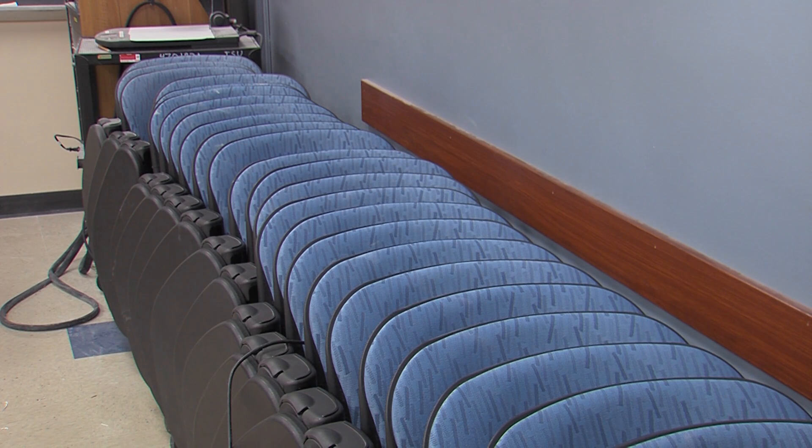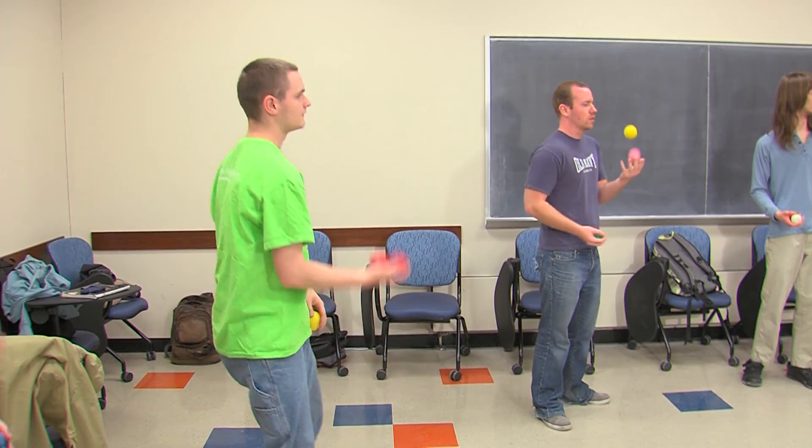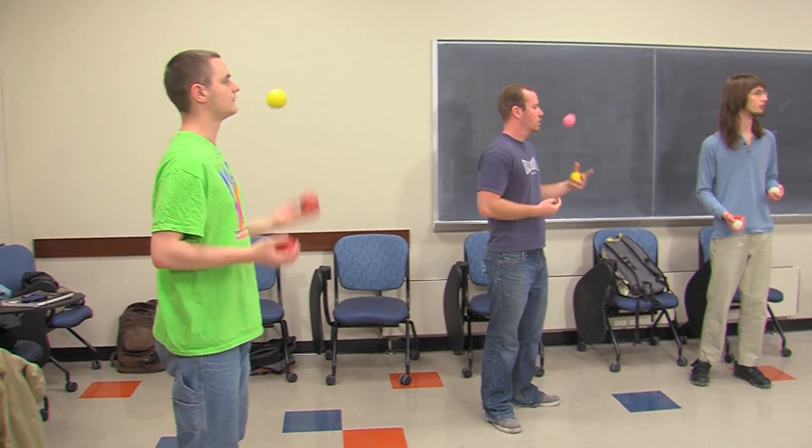In a classroom where book bags and desks take a back seat to students with their newfound hobby. 'I started about October of last year, just last year yeah.' Minds are engaged and it's not easy at first.